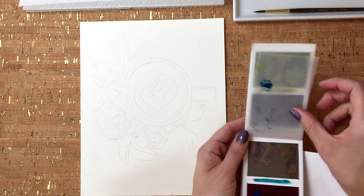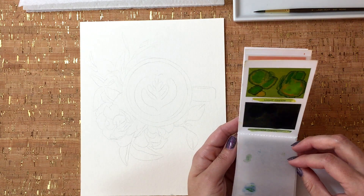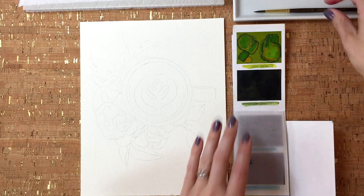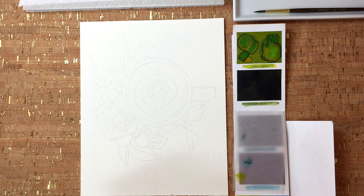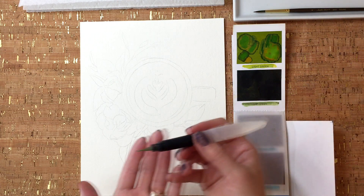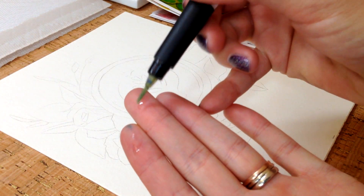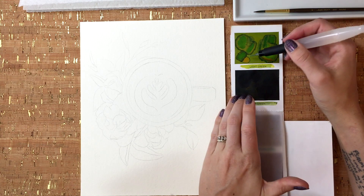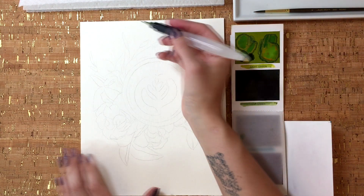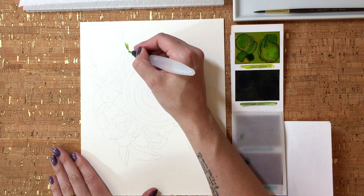We are going to start with the leaves using our light green and sap green. Let me show you a little bit about these water brushes. I've already gotten this one going so it's wet coming out. You can just take it, go right into your color like so, and then come over and start to lay down your pigment just like that.